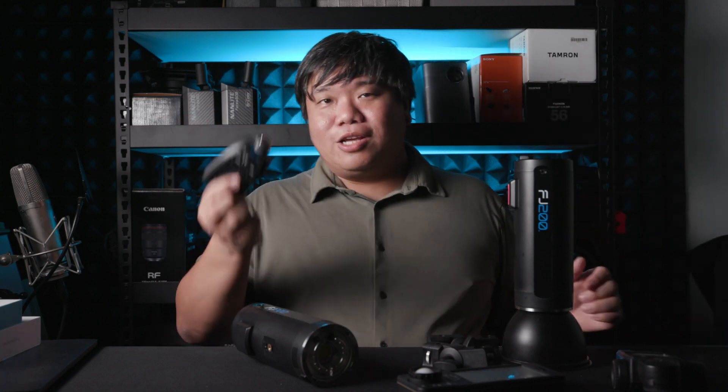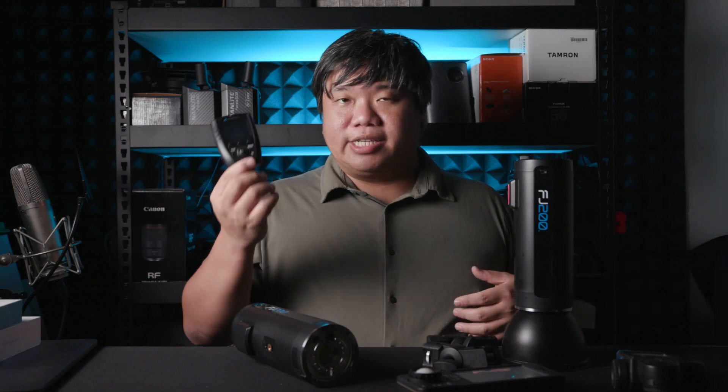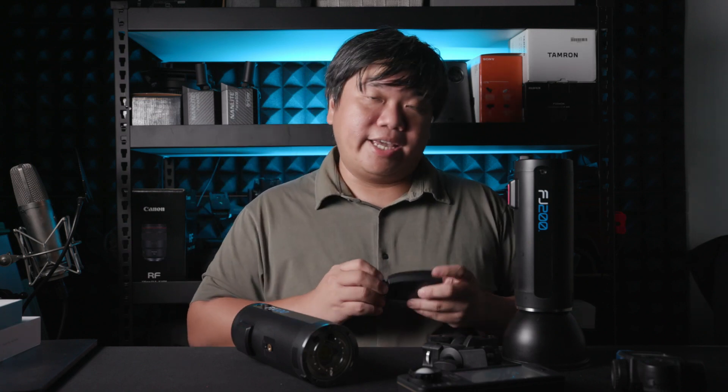Overall, it is a really good trigger — you just have to buy one trigger to be used across all your camera systems. One more thing: this trigger has an internal rechargeable battery, so you can just use USB-C to charge it up. Internal lithium-ion batteries last longer than AA batteries, and with everyone carrying a power bank these days, it's very convenient.